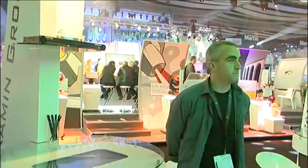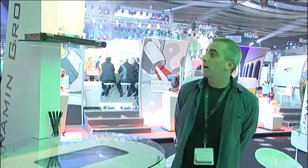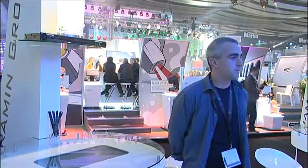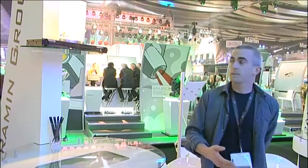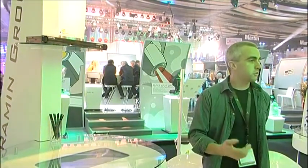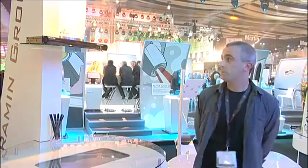I'd like to present to you Multiplay, which is our new real-time recorder and playback unit. We believe it's the industry's first product that will actually record in real-time but have a multiple protocol playback facility. So not only can you record in ArtNet, you can actually play back in ArtNet, Shownet, Kynet, and ACN 1.31.